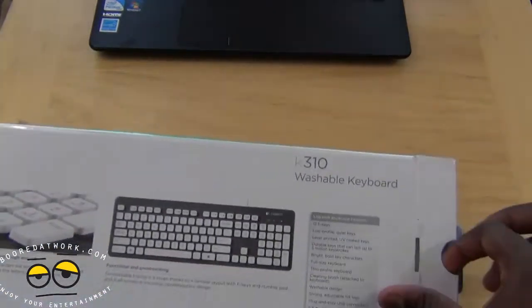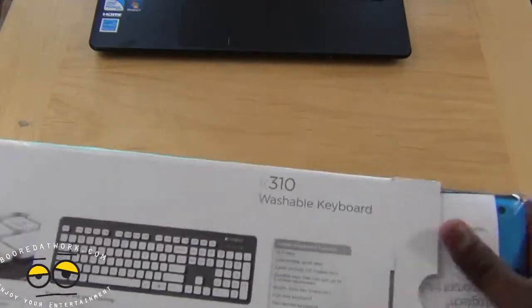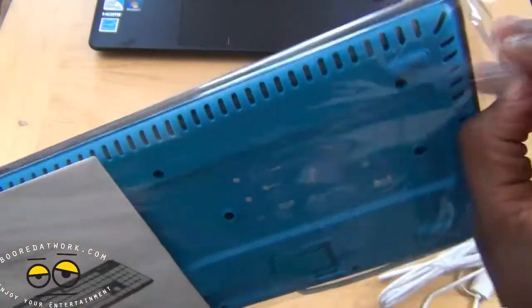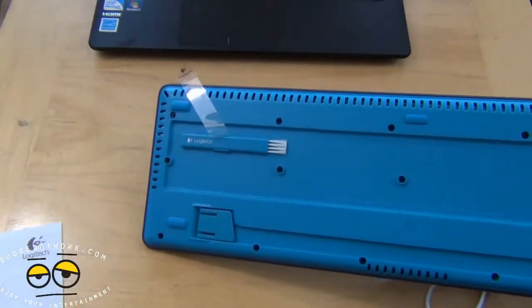Let's go ahead and open this up to see what we have in here. We have a laptop here which we're going to use the keyboard with to show you the functionality, and we're actually going to wash it on screen for you. Let's pull this out — it's nice and packed with a very nice keyboard.